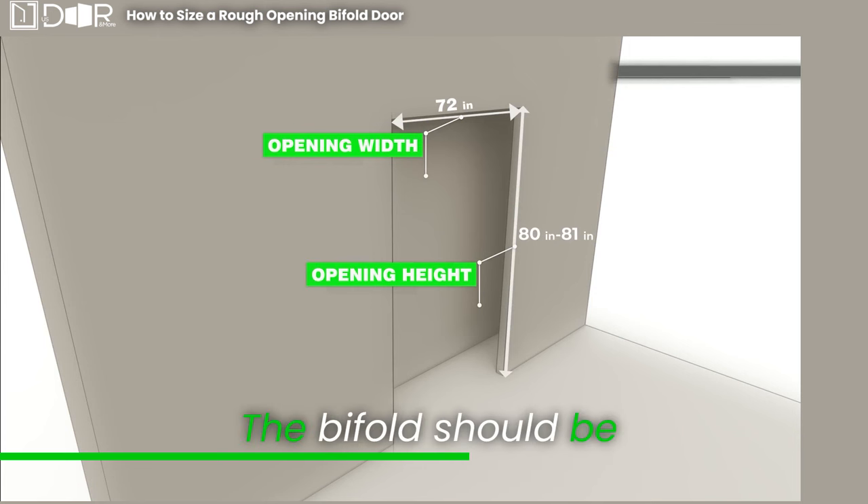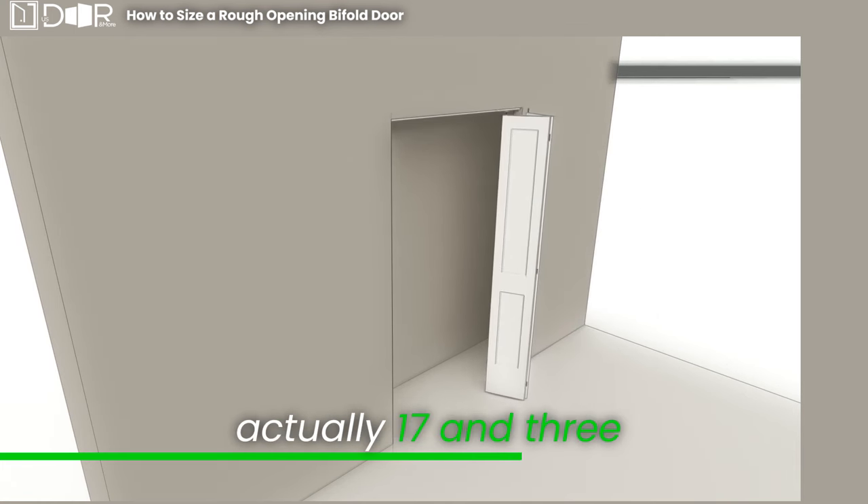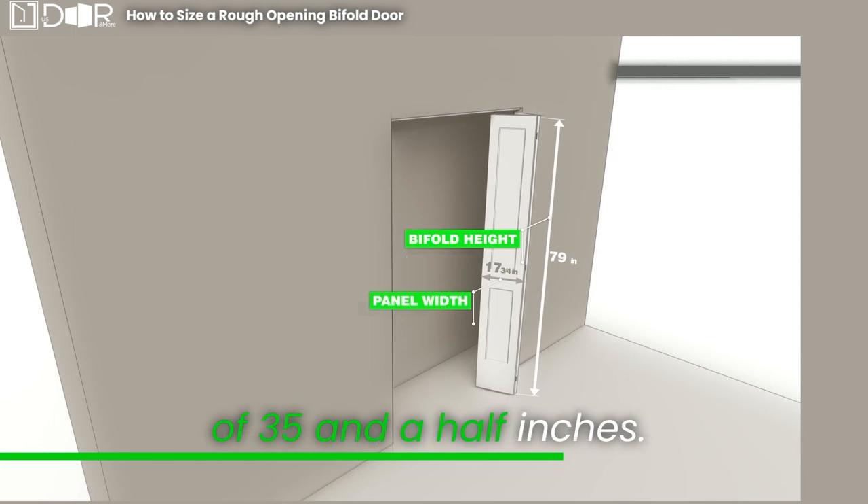The bifold should be slightly smaller to fit. Each bifold panel is actually 17 and 3 quarters inches wide and 79 inches in height, giving us a total width of 35 and a half inches.